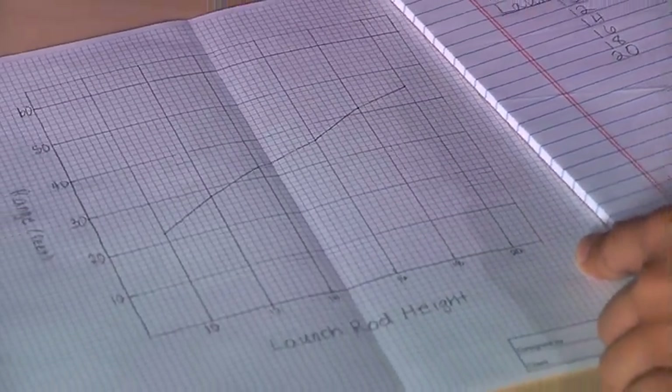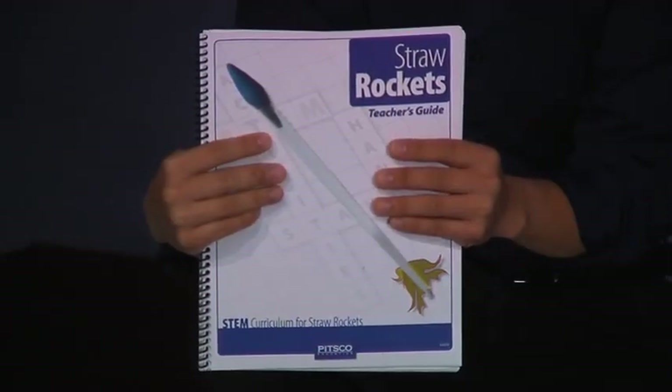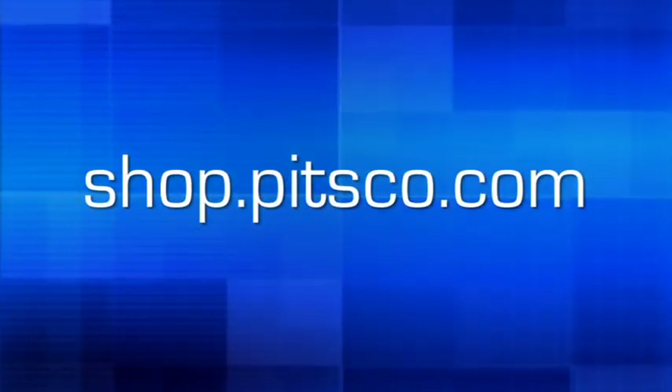Congratulations! You have successfully completed this activity. Straw rockets can provide a number of lessons and activities that teach both science and math concepts. By collecting the mass, length, and diameter of the straw rocket, and also the angle, launch rod height, range, and altitude — which is the highest point the rocket reaches during flight — you can identify different variables and constants. Individual or class data can be compared and graphed to show results or make predictions. For additional activities, consider the straw rocket teacher's guide available at shop.pitsco.com, and check out the activities section on the website for more great hands-on activities.